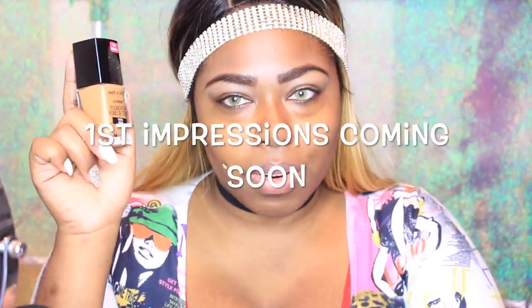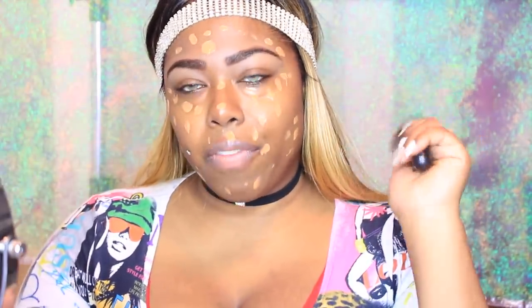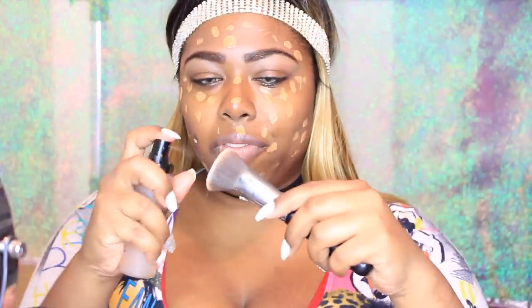I'm using the Wet n Wild Photo Focus Foundation, and it's supposed to make you look good at flash photography, or just on cameras in general — your phone camera, picture cameras, etc. So yeah, we're going to see if this stands up to the test. Right here I am just dotting that foundation all over my face. I'm going in with my Sigma F80 brush — this is like my Holy Grail buffing brush — and I wet it first with Alani Make It Last Setting Spray just so it's not drying and sucking up all the product. Now I'm just buffing it in.